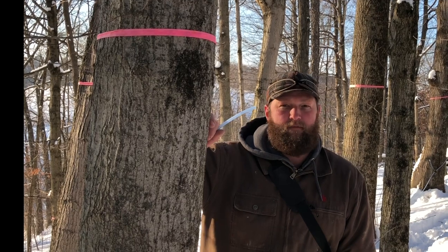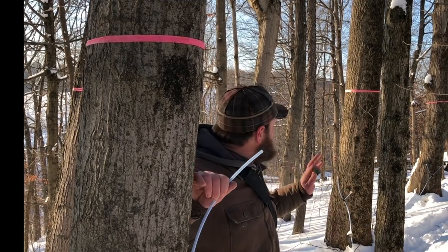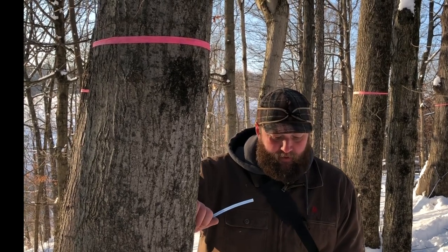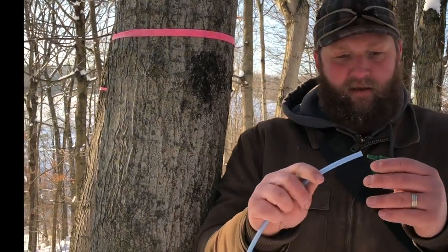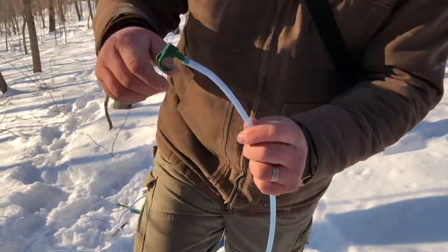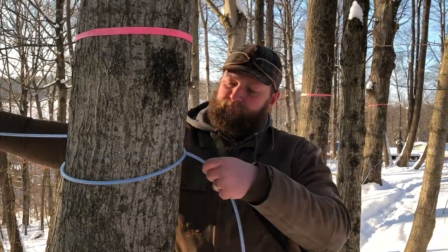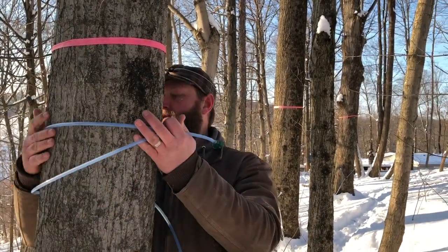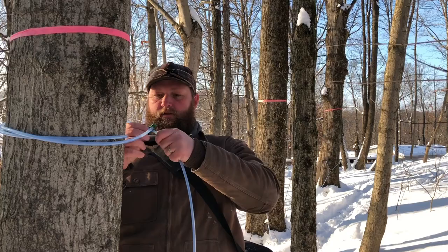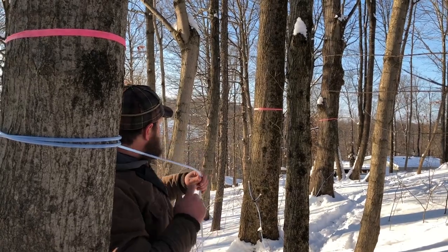We're at the very top of the sugar bush at our anchor tree. We're going to use this tree to pull tension on for our sap line and run our sap line all the way down and around to where we're actually going to collect the sap. To do that, we're going to have an end line hook and a sap line — those connect like this. Then we're going to wrap the sap line around the tree and back onto itself, and now we've got a strong anchor point, and we're going to run the sap line all the way down.